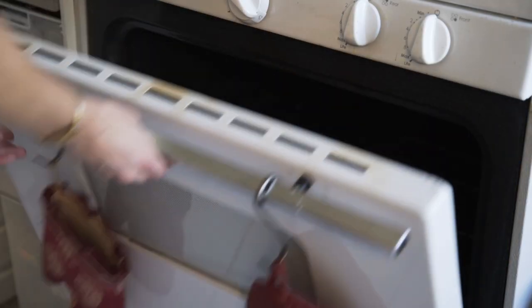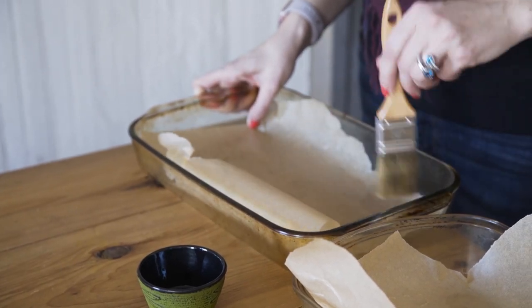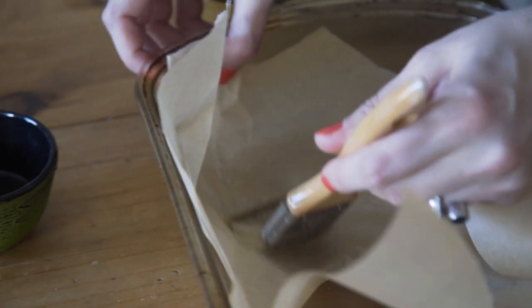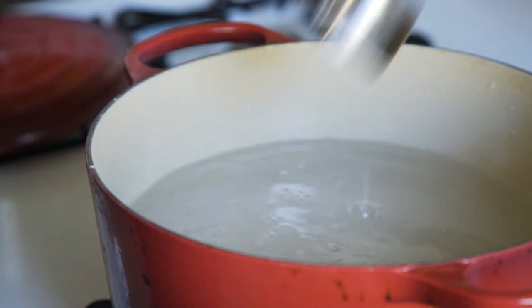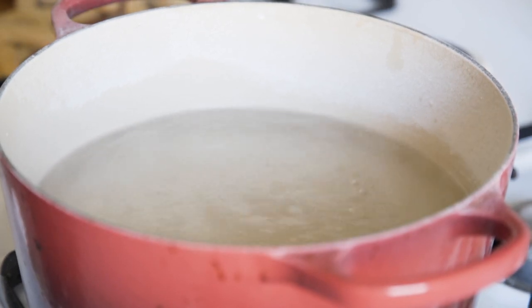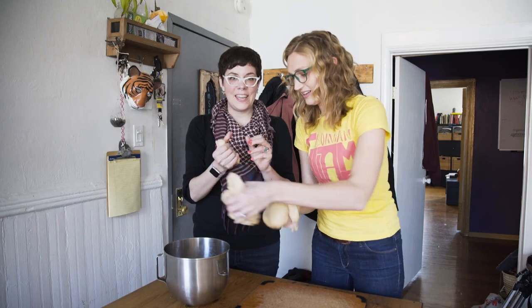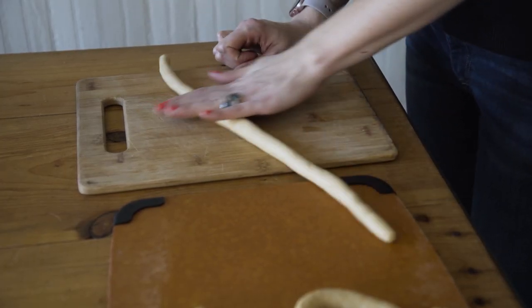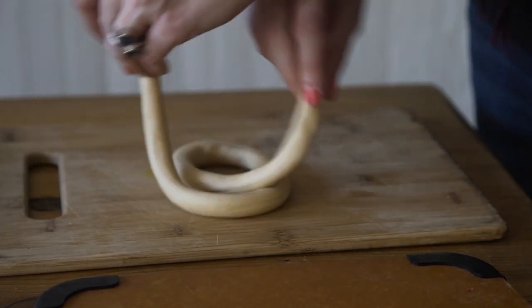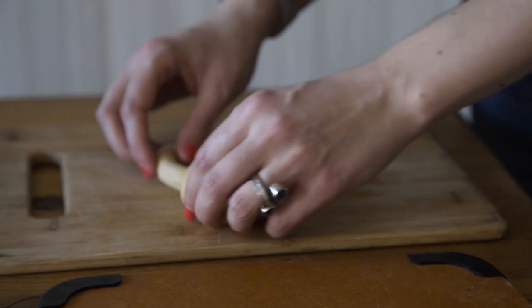Preheat the oven to 450 degrees Fahrenheit. Put parchment paper on two oven-proof sheets and lightly brush with vegetable oil, then set that aside. Add two-thirds cup baking soda to 10 cups of water in a big saucepan and bring that to a rolling boil. While that's heating up — the dough rose nicely! Separate the dough into smaller pieces, roll each into a rope, make a U-shape, cross the ends over each other twice, and press them into the bottom of the U. It's a pretzel!